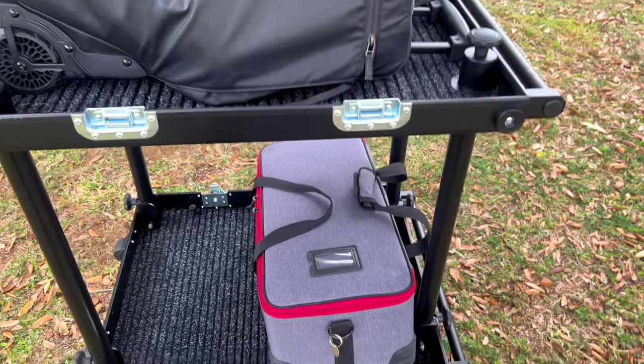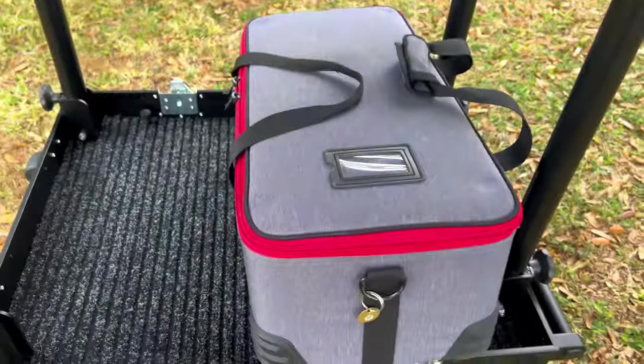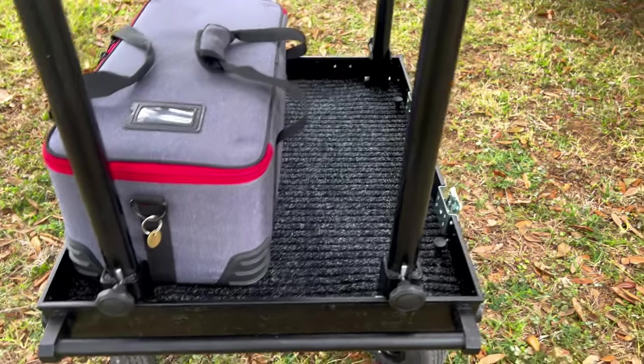If you're wondering if a 300 case fits in an Adicam Mini — it does not sideways, but it does if you do it long ways. I don't think you can get two in there, but we'll find out.